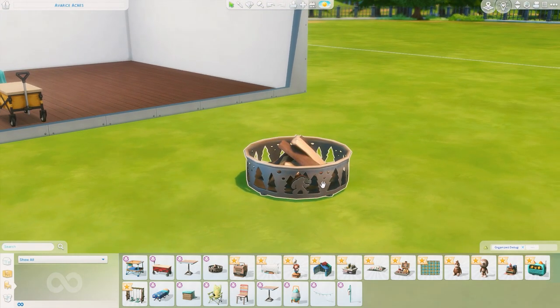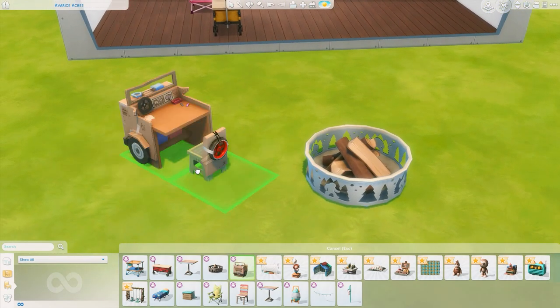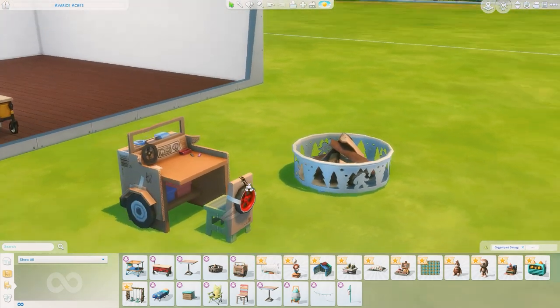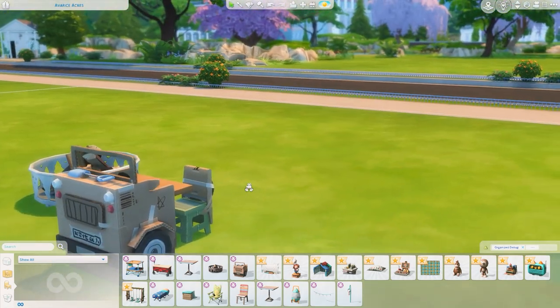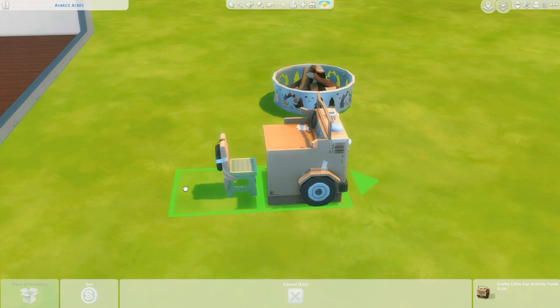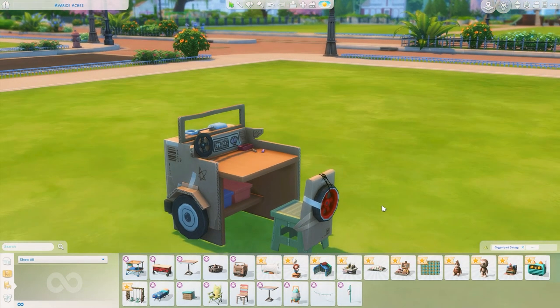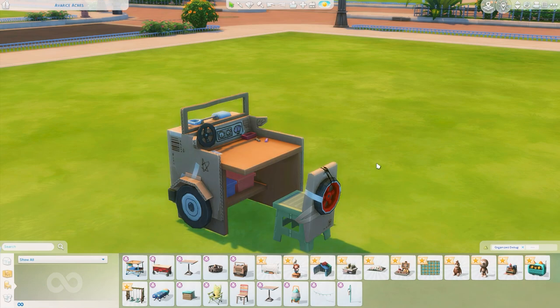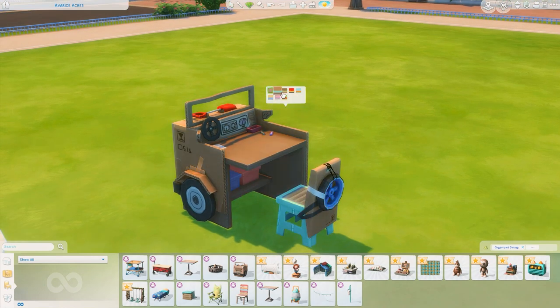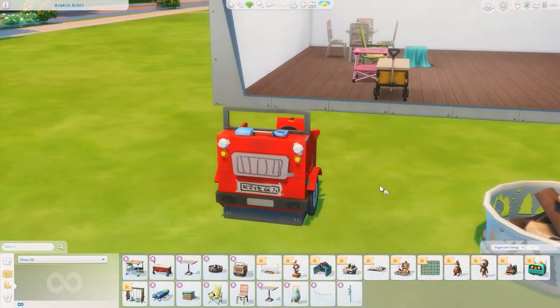Oh look at this fire pit — I want to look at this one outside! I love the cutouts on this of the trees and what I think is Bigfoot. So many cute colors too, that's beautiful. We also have the Crafty Little Car Art Table — it's one of these art stations but it looks like a little car made out of cardboard. That's going to look so nice with the cardboard dollhouse from Eco Lifestyle. It also feels like a tease — same as team, this is not what we meant when we asked for cars.